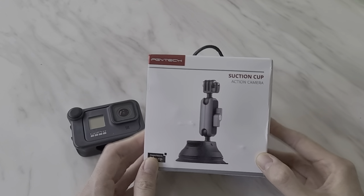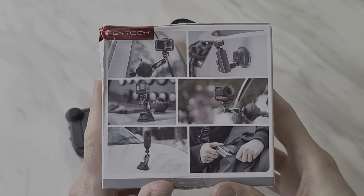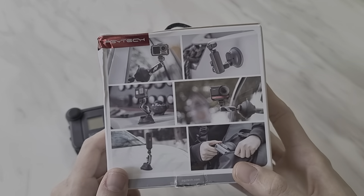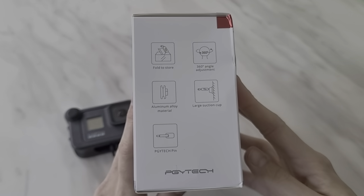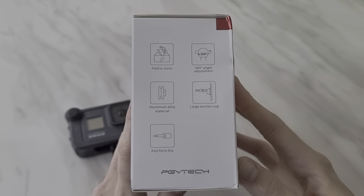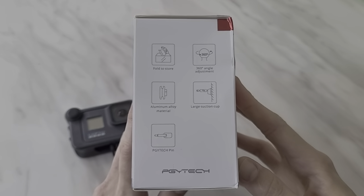So we have the box here. On the back there are some applications you can use it for — as you can see, most of these are actually on the car, and there's a compact sort of emphasis on it. Features include 360 degree angle adjustment, aluminium alloy material, large suction cup, and the PGYtech pin.